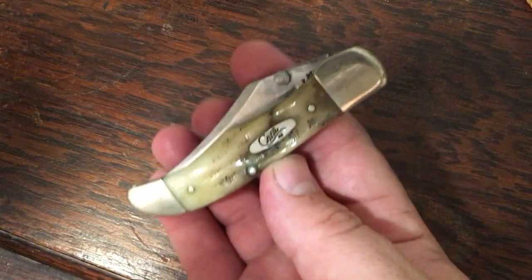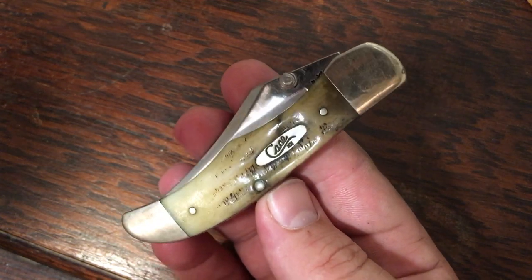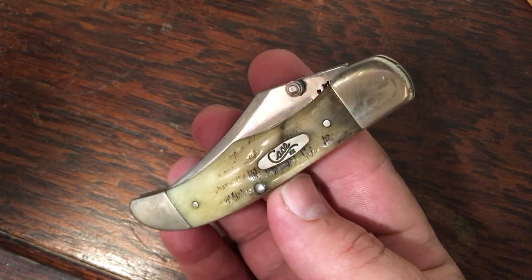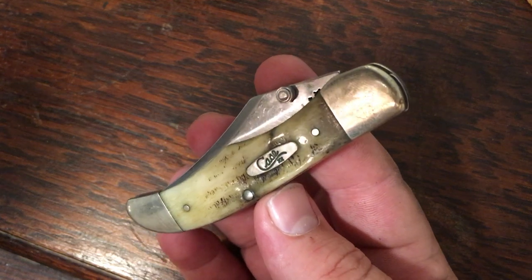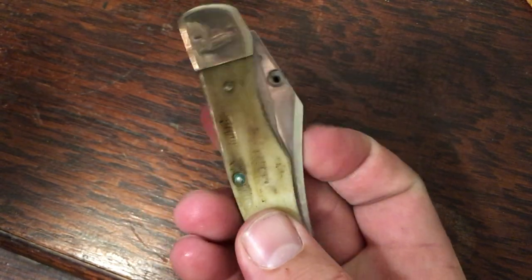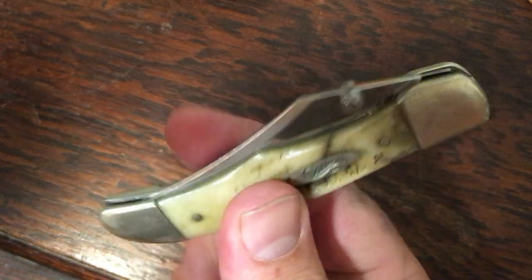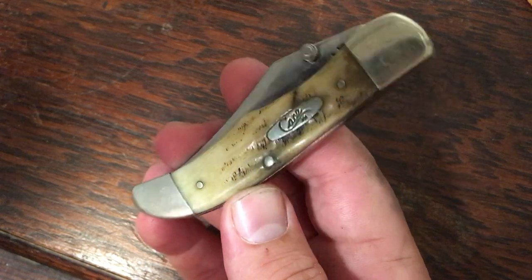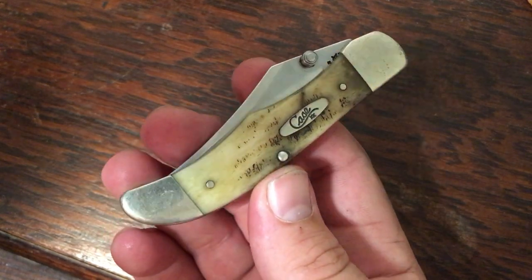Moving on to mid folding hunters. This was the very first Case knife I put some real pocket time on. My very first Case knife was actually a black synthetic Sod Buster, which I lost — probably on the bank of a pond somewhere. But this bone stag mid folding hunter is the first Case knife I actually used, and I've put about 15 years of pocket time on it. It's just about worn that bone stag plumb smooth with a little crack above the shield. I think I got this one back around 2004, so it's almost 20 years old.